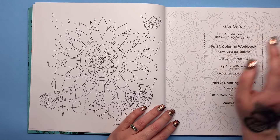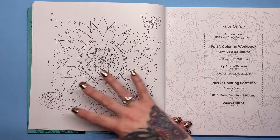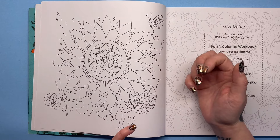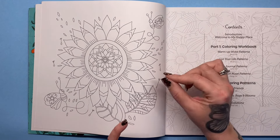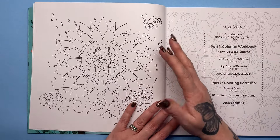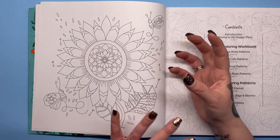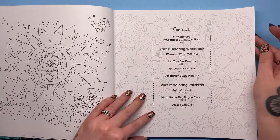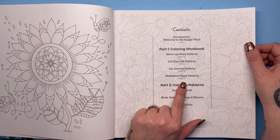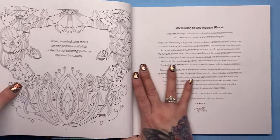This is a lovely little sunflower, and a lot of the images have almost got that kind of stencil look to them. There's not a lot of intricate detail, so I find that really calming — we don't have to get into all these tiny spaces. Now we've got a contents page: part one is the colouring workbook, part two is the colouring patterns, so as we go through you'll see what they are.